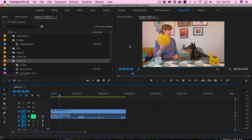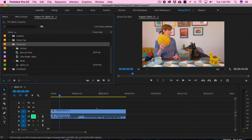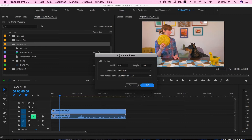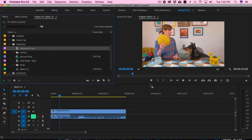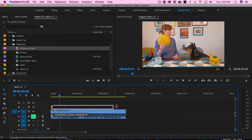Now that I'm in Premiere, I have a sequence open with the clip I want to color correct. The first step is to put an adjustment layer on top of your clip. If you don't already have one, you can create a new one by clicking the new item icon and selecting adjustment layer. That will automatically generate one. I'll click okay, and now I'm going to drag it on top of my clip and stretch it so it fits all the way across.